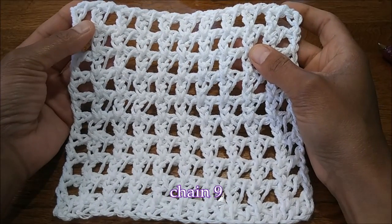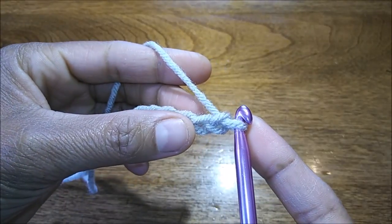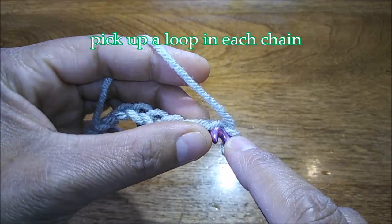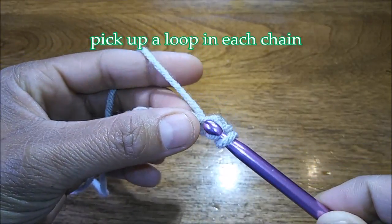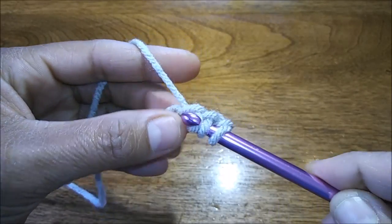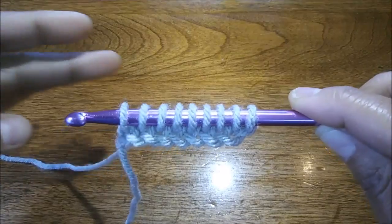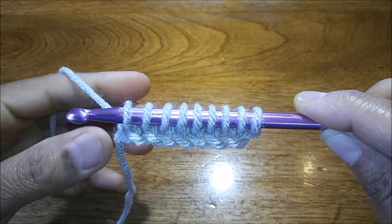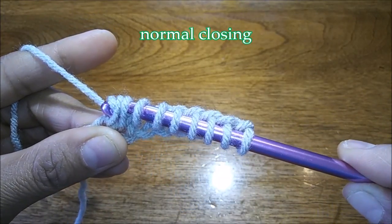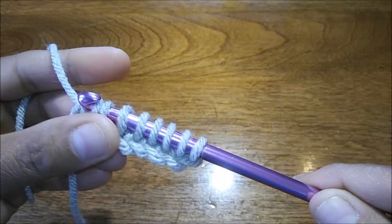We have a chain of nine, so now we're just going to pick up a loop in each chain all the way to the end. Next we'll follow through with the normal closing: yarn over, pull up one loop, and then yarn over, pull through two loops all the way down.